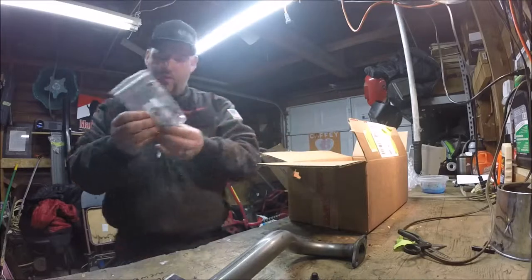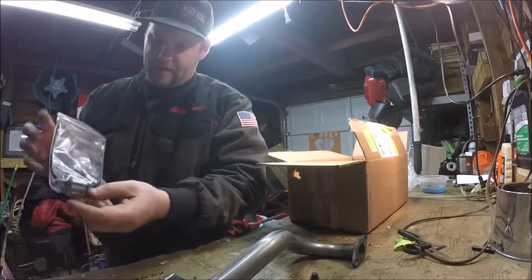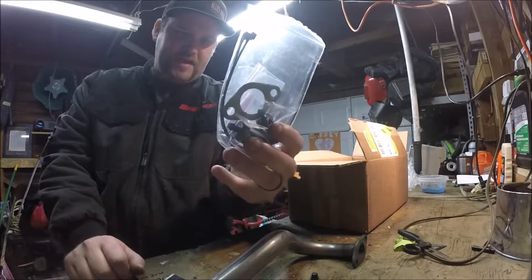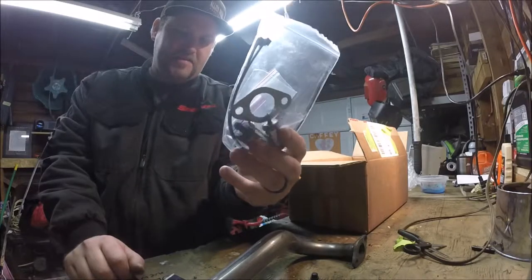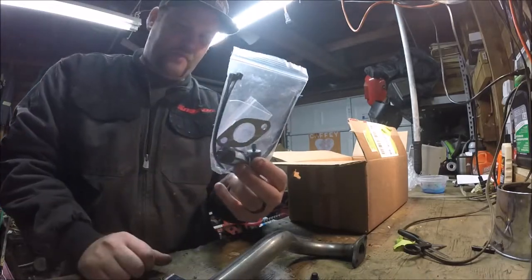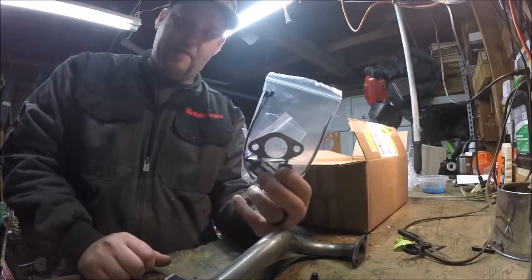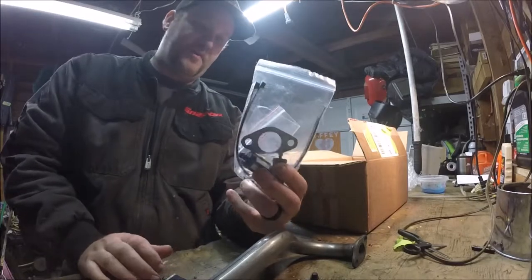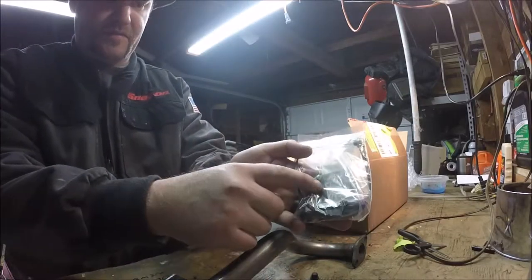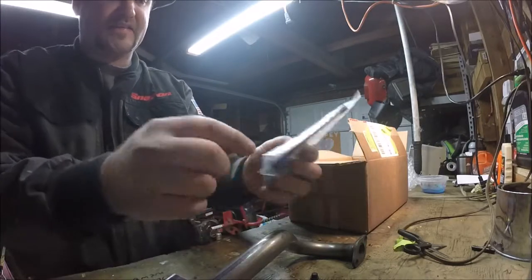They gave me the option to order an exhaust gasket and some filters — just to take the place of the vents that are on the gas tank and going into the valve cover. A carb jet is also in here, and an exhaust gasket.